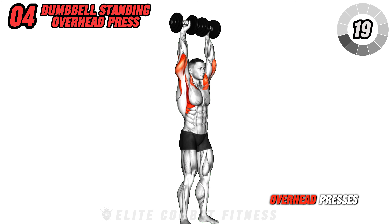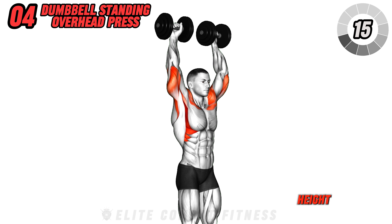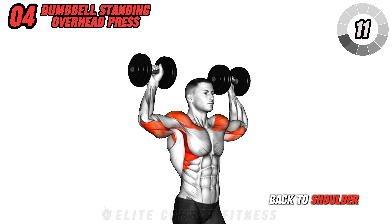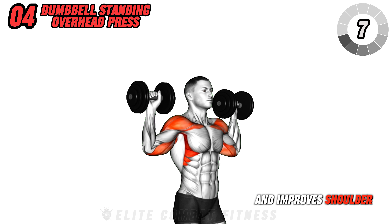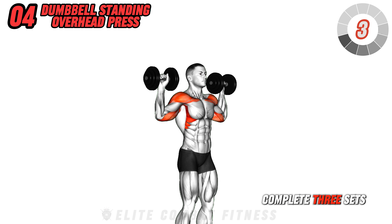Engage in dumbbell standing overhead presses. Stand with feet shoulder width apart, dumbbells at shoulder height, palms facing forward. Press the dumbbells overhead and then lower back to shoulder height. This exercise targets your front and side delts and improves shoulder strength and stability. Avoid locking out your elbows. Complete three sets of 10 reps.